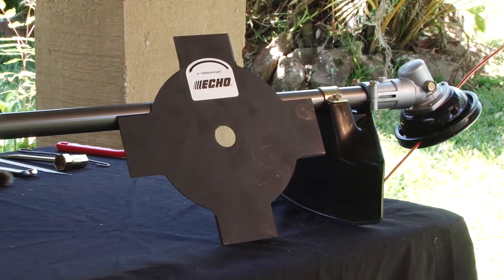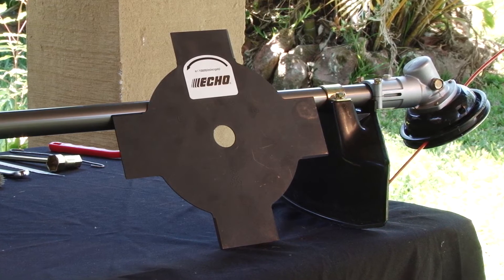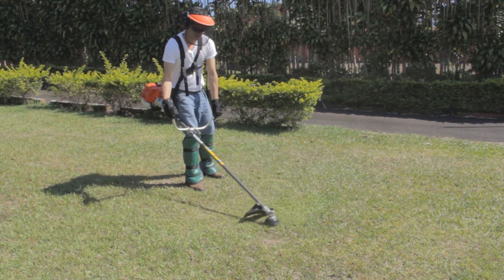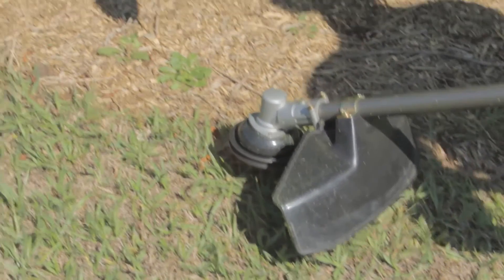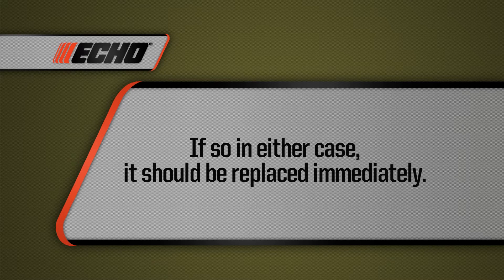When using a cutting blade, be sure it is a blade recommended by ECHO. Always check that the cutting attachment is properly installed and adjusted before use, and always be sure the debris shield is in place to prevent accidents. When using a blade, check that it is not out of balance or has any cracks — if so, it should be replaced immediately.